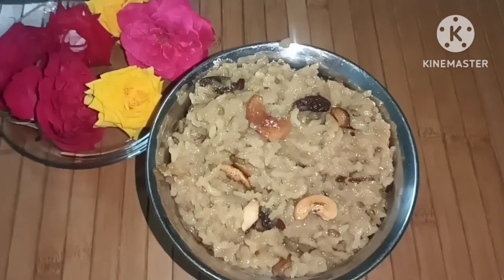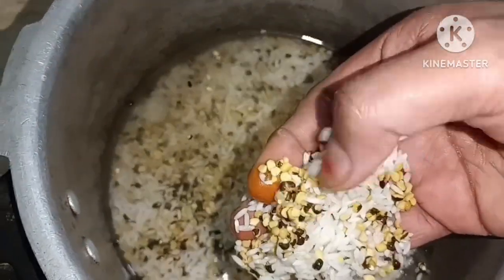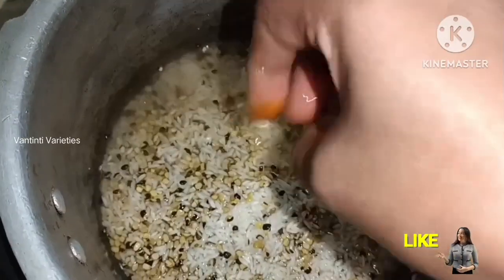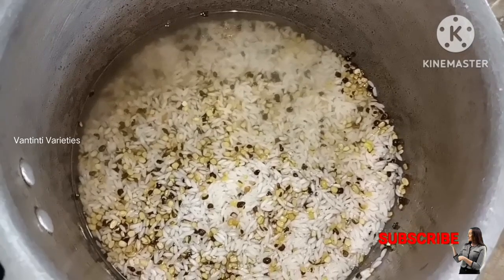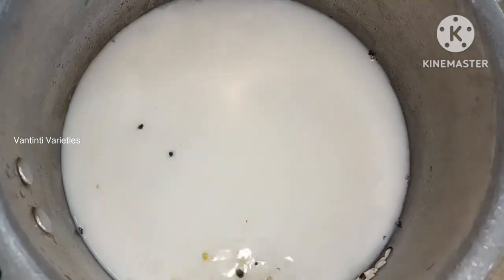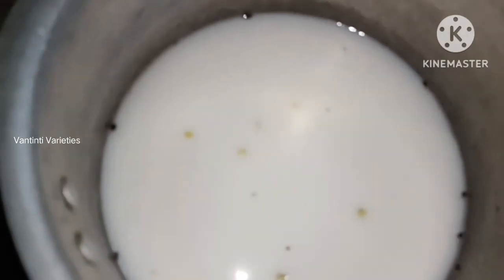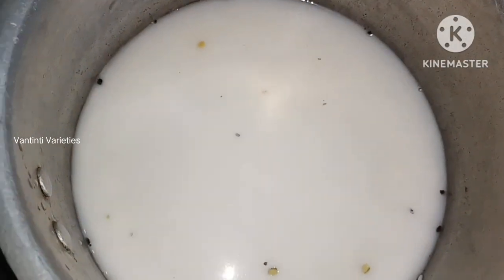I am going to show you a little bit of a video. The first cup is in the pan. The second cup is 3 cups of water, and the third cup is 5 cups of water.